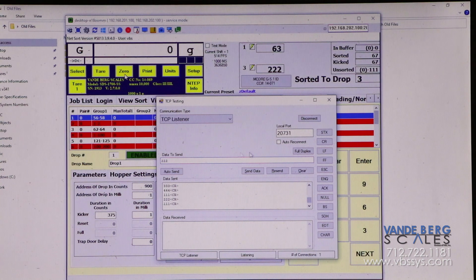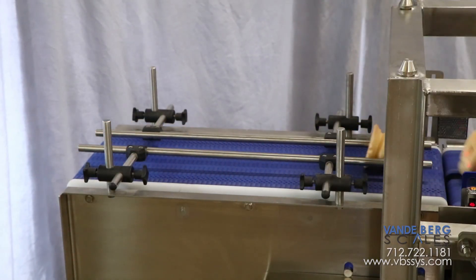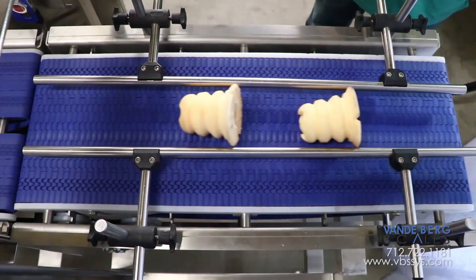An external computer sends the product ID to the sortation system so that it knows which part is crossing the scale to be sorted. Parts are first placed on the pacing conveyor three at a time. Adjustable product guides ensure the parts are aligned, short side leading.